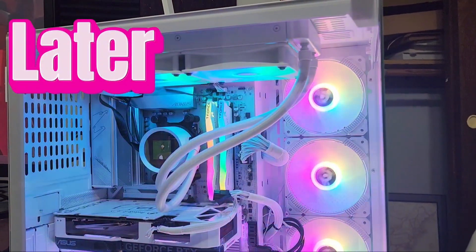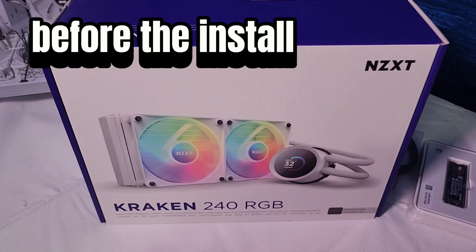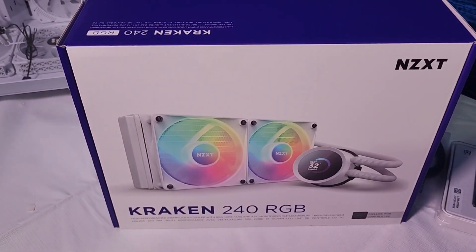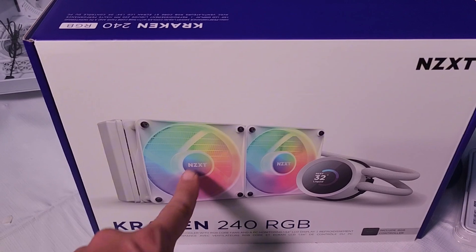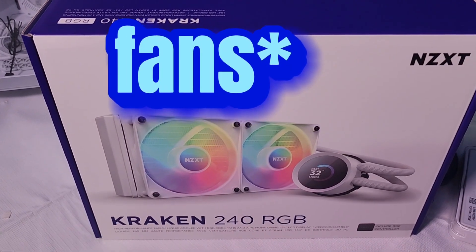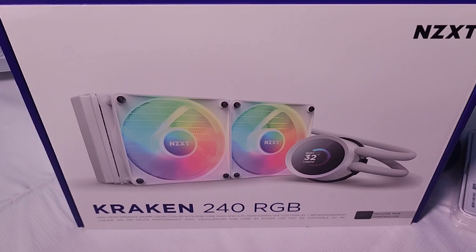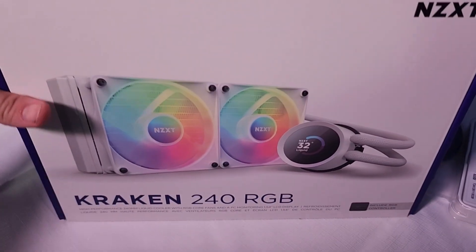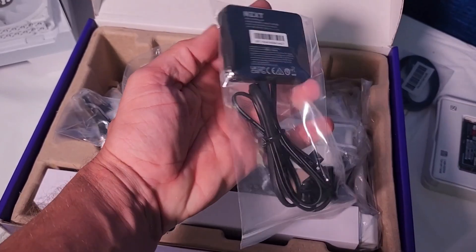I finally got my rig together and the cooler in place. We're looking at the NZXT Kraken 240 RGB. I bought this for a couple of reasons — one was that if I'm going to be in this price range, I might as well get LEDs on my lights, and also get a cool visual on top of the CPU cooler instead of just somebody's logo. It comes with instructions and it's definitely a little more build-it-yourself than I was expecting.